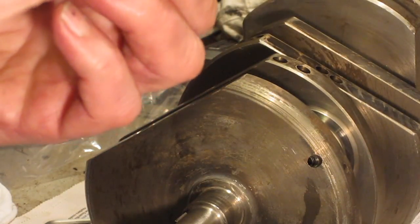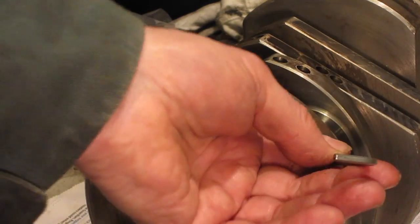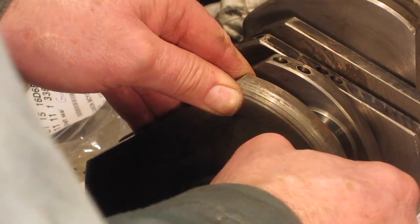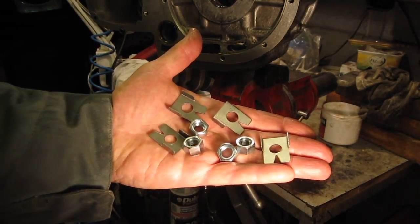A bit more Loctite, and that's that done. So four new Loctabs and four new nuts for the main bearings ready to go on.